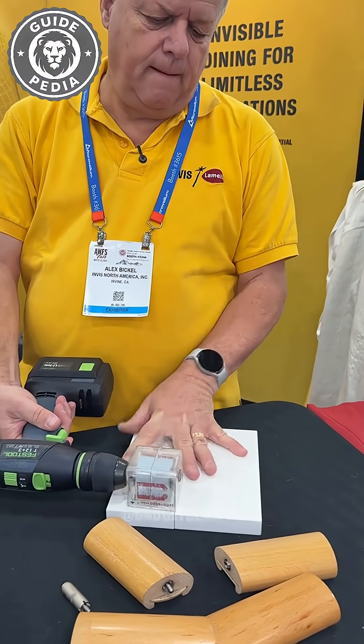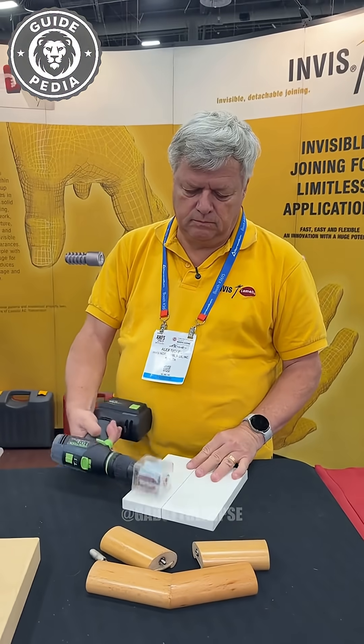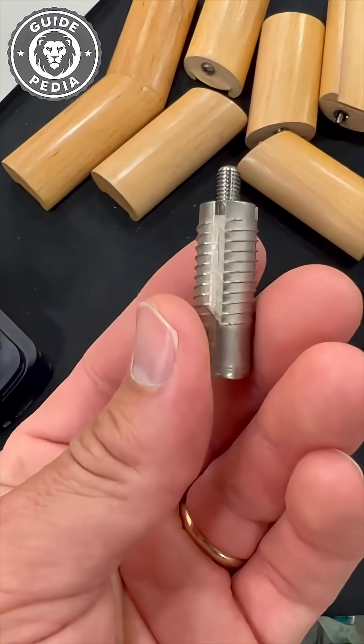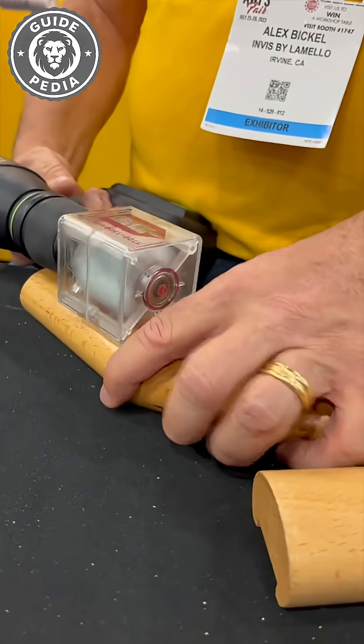This device instantly releases invisible nails upon contacting wood, securely fastening two wooden boards together with absolutely no visible traces from the exterior. Many people assume this involves pre-applied adhesive, but this represents cutting-edge Swiss technology.